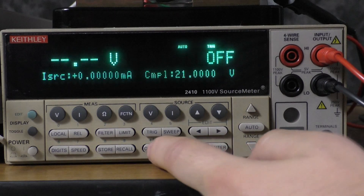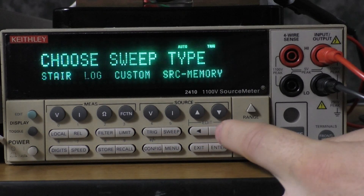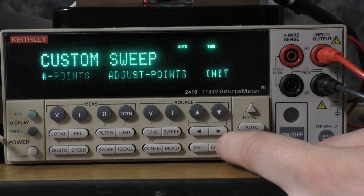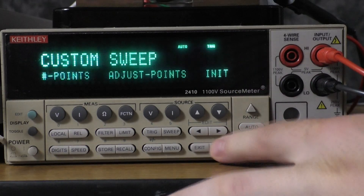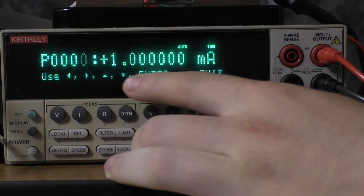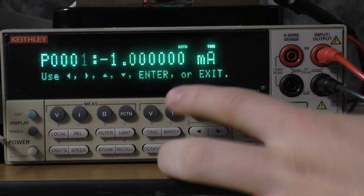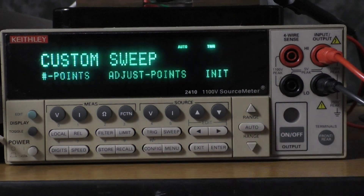Now we are going to configure the sweep. Go to config, sweep, then type, and custom. We're going to adjust the number of points — in this case we want two. Then adjust points: the first one will be one milliamp, and the second one will be negative one milliamp, or if you're going to use a different current, the positive and negative values of that current. Then enter and exit that.